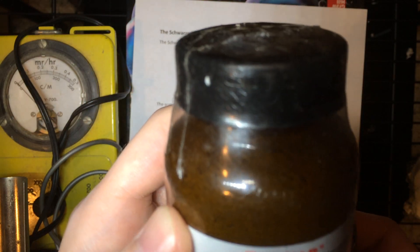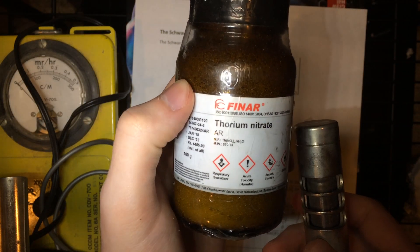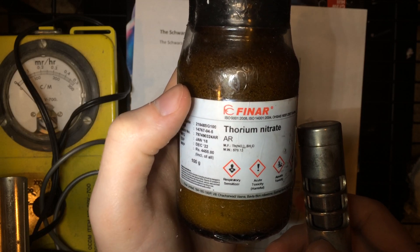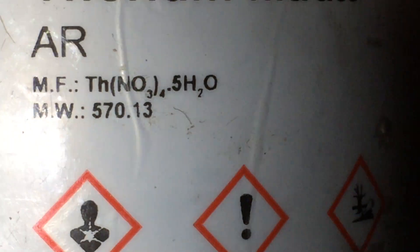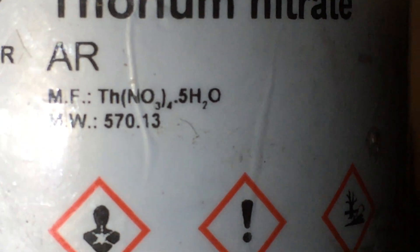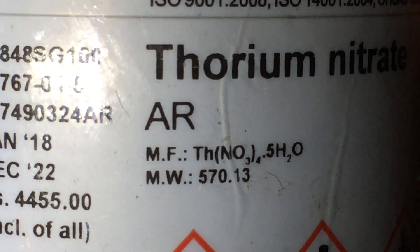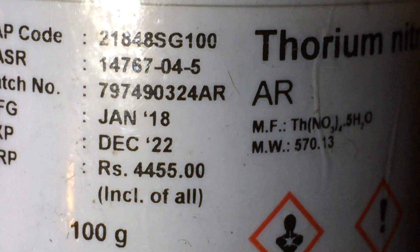100 freaking grams of thorium nitrate. Let's see if I can get the formula to focus. Thorium-4 nitrate. Let's see if it'll refocus — it's not refocusing. There you can see: thorium-4 nitrate. It's actually the pentahydrate — that's interesting. I'm more used to the tetrahydrate. But there you go: pentahydrated thorium-4 nitrate.